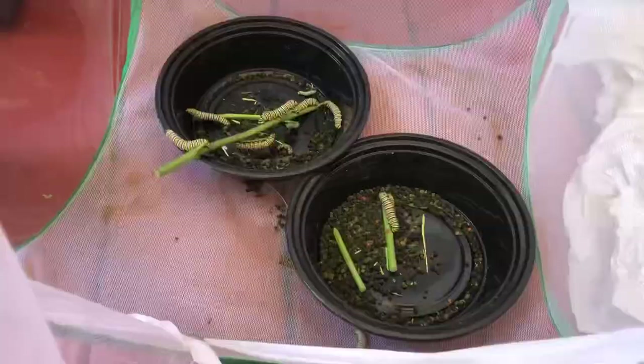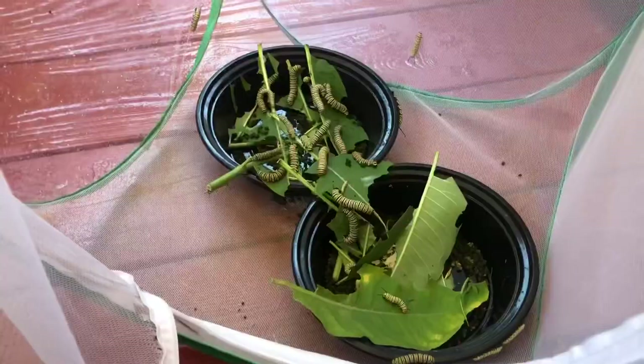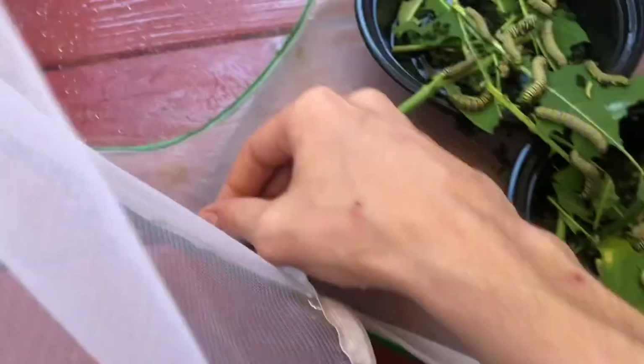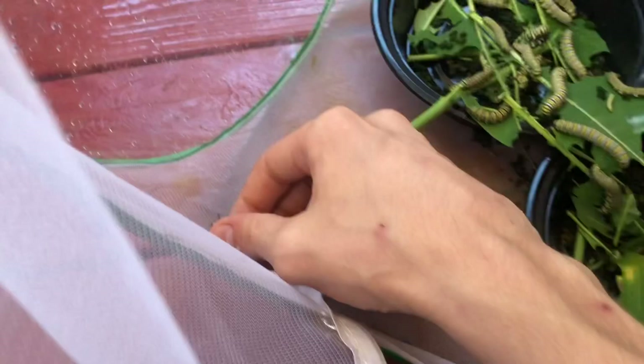The next morning, all the caterpillars are just climbing all over the inside of the enclosure. Alright, the sun's almost about to set and I've got a few up here hanging already — four have made their little silk buttons that they're hanging from. You can see they're in their classic J-shape. The smaller ones on the side I just lightly pull off and place back in the bowl so they know where the food is.